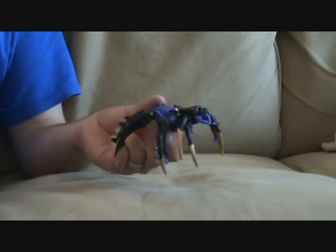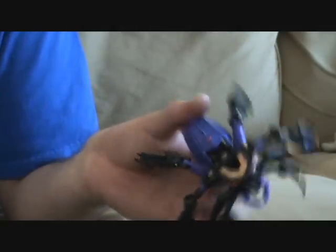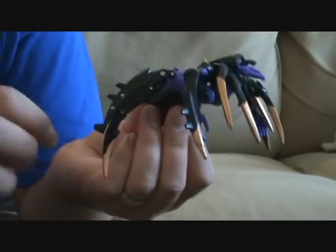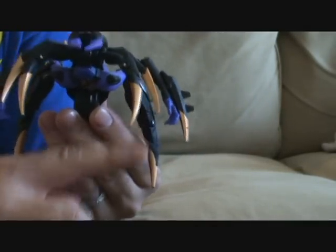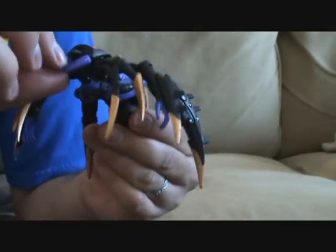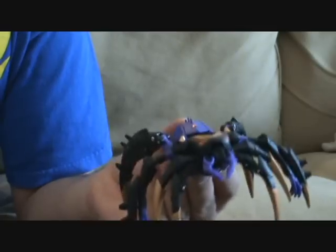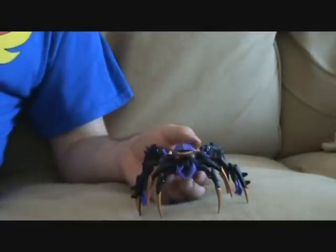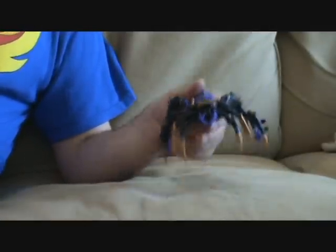Kinda ugly. In fact, very ugly. Got eight legs. Problems in this mode are: one, visible robot head and spider ass. Two, in spider mode you can't see robot hands in the show. Three, transforming it, these mandibles pop off all the time. Four, she's kinda ugly. It's not a particularly good mode or fun mode.